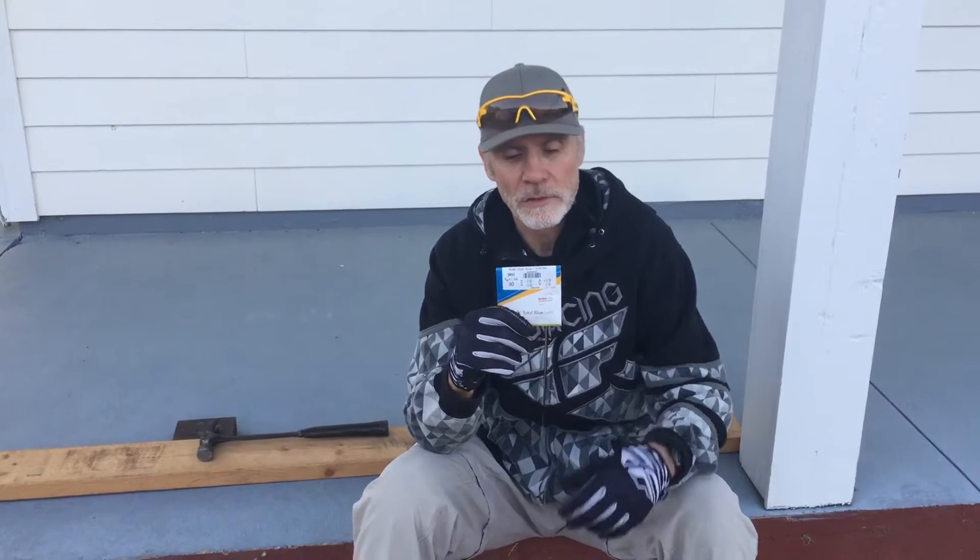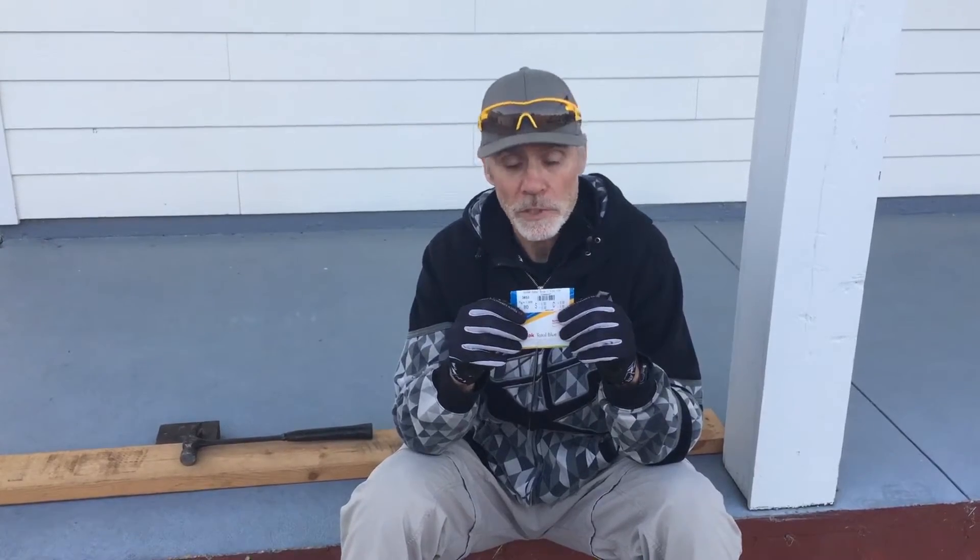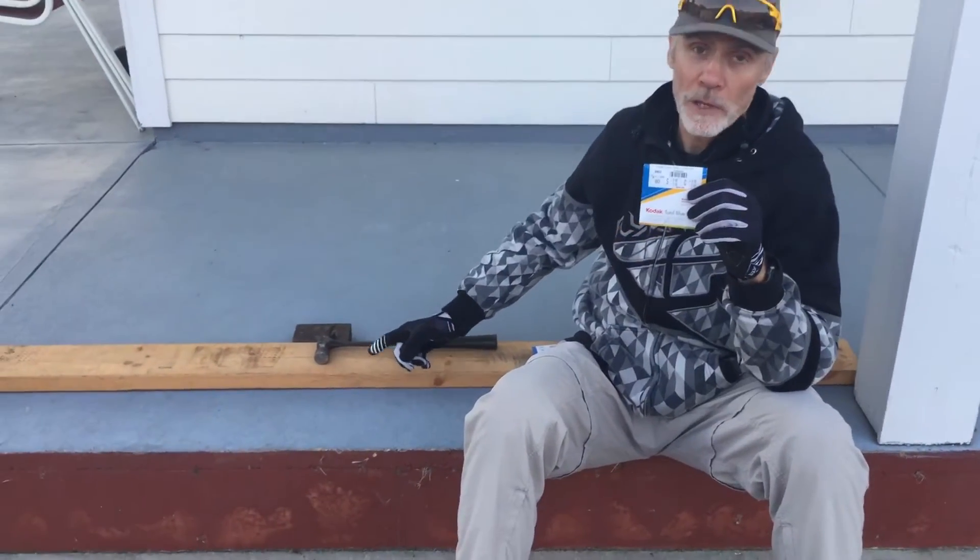Hi, this is Drew from RxGoggles.com. Today we're going to crash test the Kodak Total Blue Lens, the 1.67. It's a high-index lens, which means it's a little bit denser and a little bit more durable than regular plastic lens. We're going to see how well it holds up in relationship to our polycarbonate lenses, which we can beat with a hammer and they won't crack.